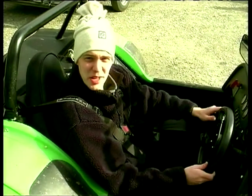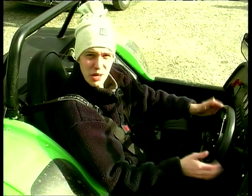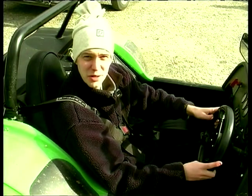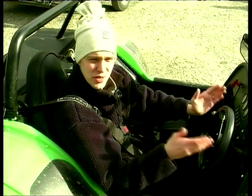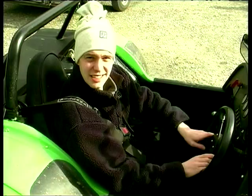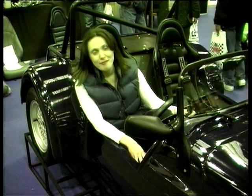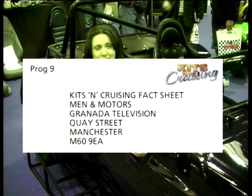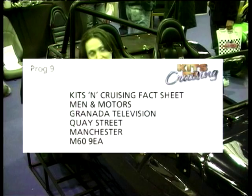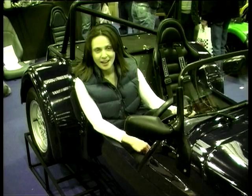We can build this car for between £6,000 and £8,000. And when you've built it, Westfield will take you to the factory and give it a good once-over. Any mistakes you've made will be corrected for you. Once that's done, you'll get Westfield's full seal of approval. This is definitely our recommended first build car. If you're interested in anything in today's programme, send for a free fact sheet - enclose a large self-addressed envelope with two first-class stamps to Kits and Cruising, Menin Motors, Granada TV, Manchester, M60 9EA.